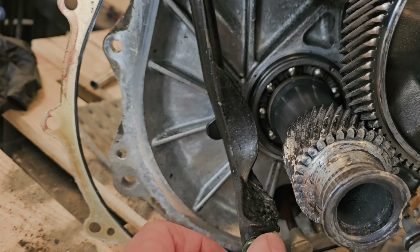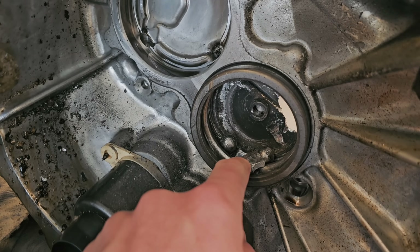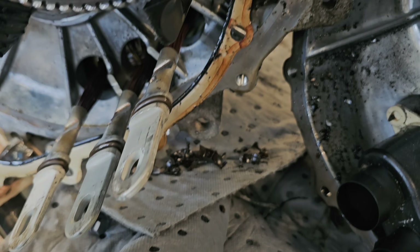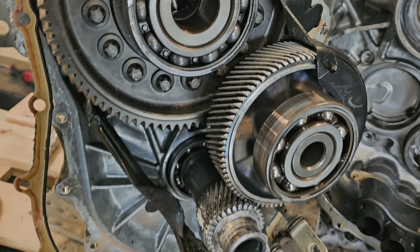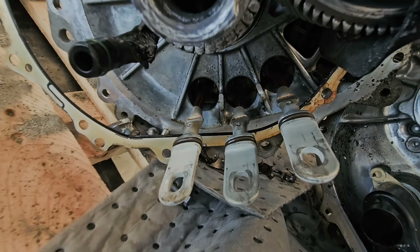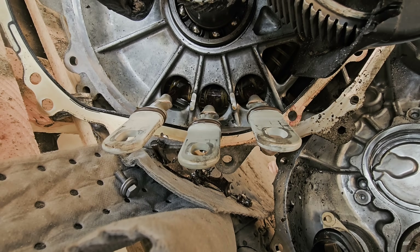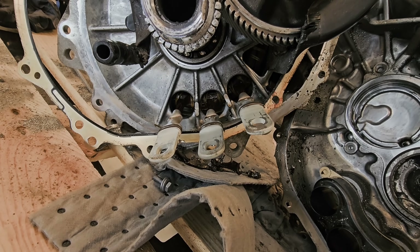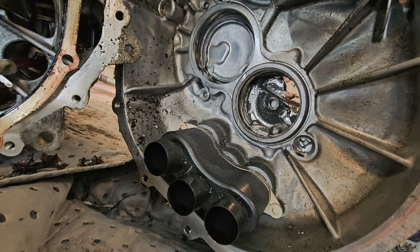It looks like this engine had no oil for a long time — the plastic is melted with just a few bearings remaining. I believe the customer heard some noises long before this happened. It's completely stuck, not turning. It's interesting that it seems oil-cooled, so you need to have the oil changed not just for gearbox performance but also for better engine cooling.